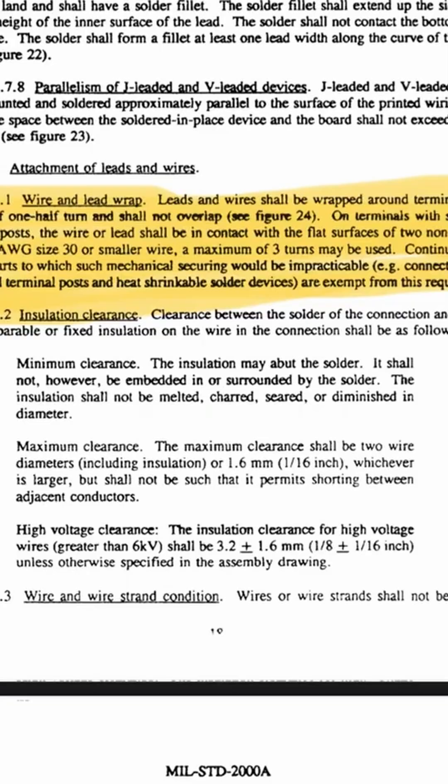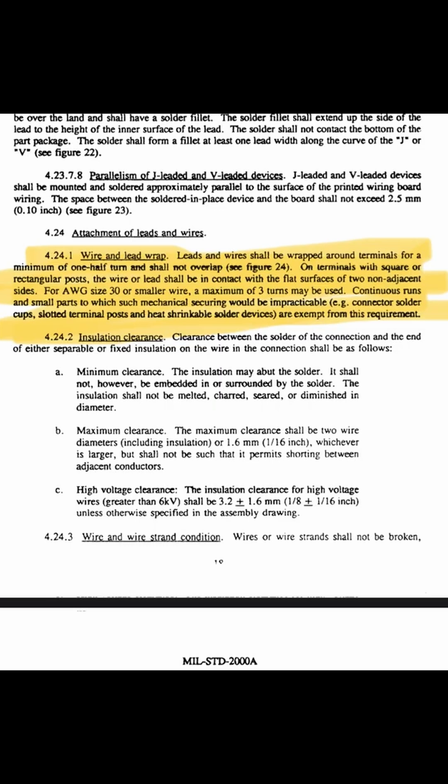One thing I wanted to cover was mil-spec wiring. That term gets thrown around a lot, but generally a lot of people don't understand what it actually means. So I'm going to put up on the screen the actual document that defines how you should do soldering and wiring on a turret board for the mil-spec.